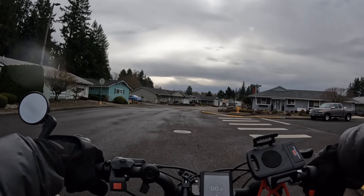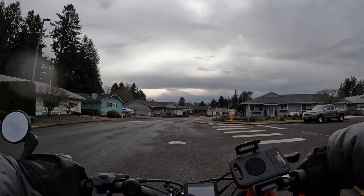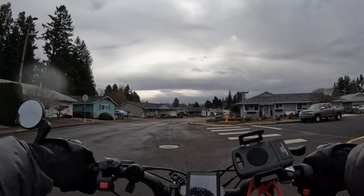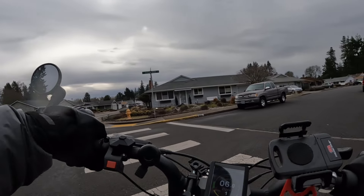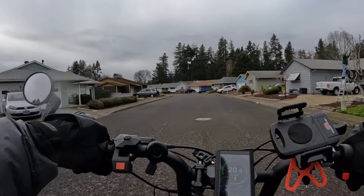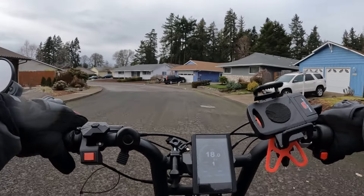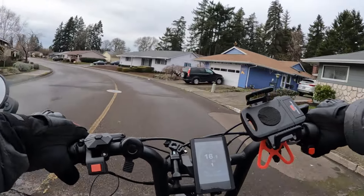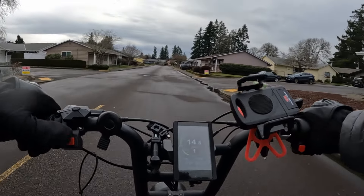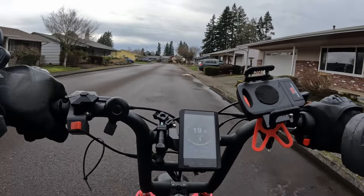Once again, here we go. This is what it's like if you are at a stop with the Ariel Rider Grizzly and you have both motors on. You want to be careful when you're at a stop unless you know you have both on and are ready for it, otherwise it's going to throw you for a bit of a loop. So be careful on your Ariel Rider Grizzly.